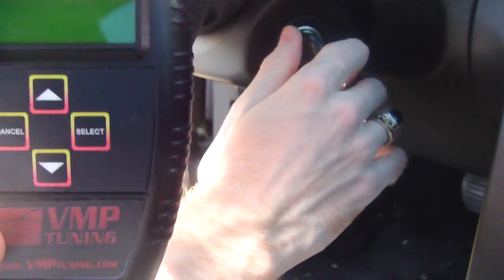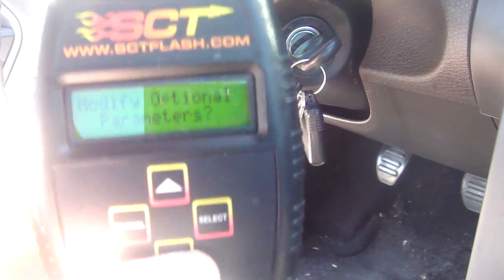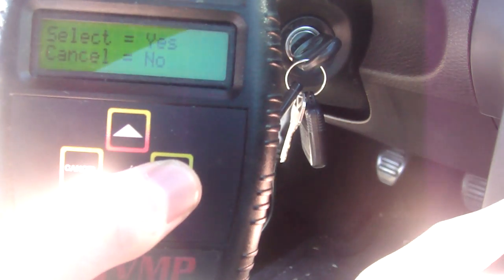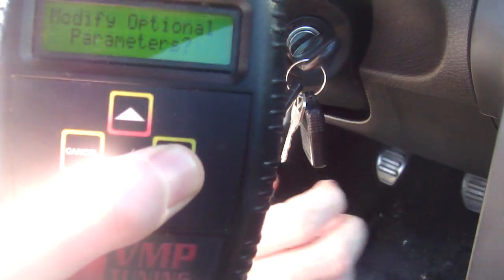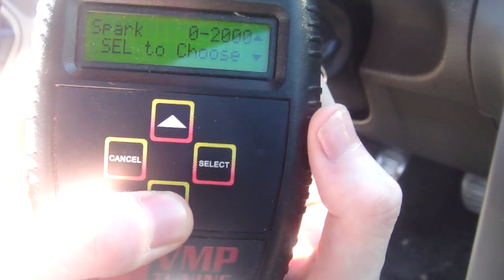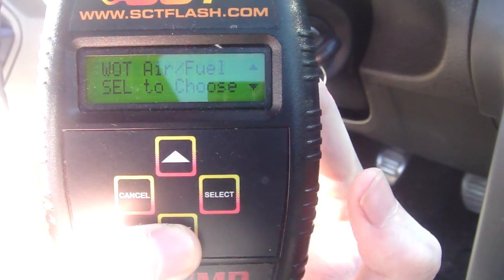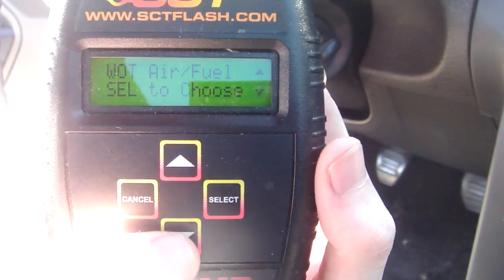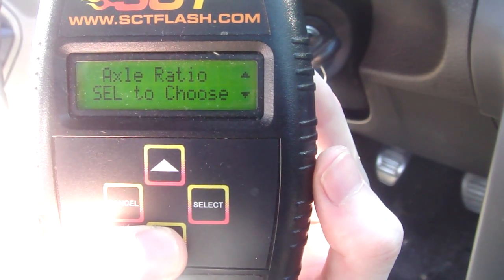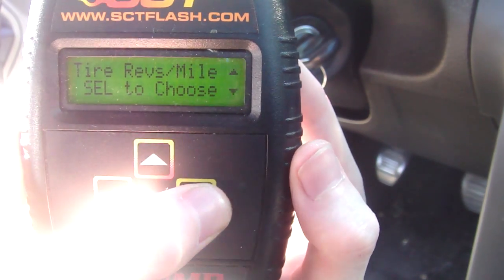Modify optional parameters — we do want that since I want to change the tire size. Here you can change the spark timings from 0 to 2000 RPM, 2000 to 4000, 4000 to 8000. We don't want to change that, obviously. Neither do we want to change the wide open throttle air to fuel. Axle ratio — don't need to change that. Tire revolutions per mile — we do want to change that, so hit select.